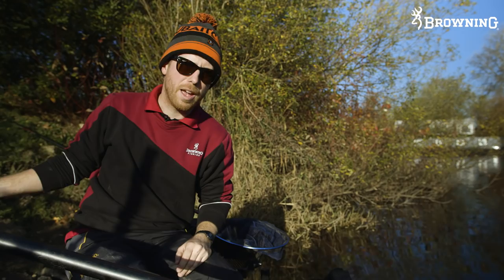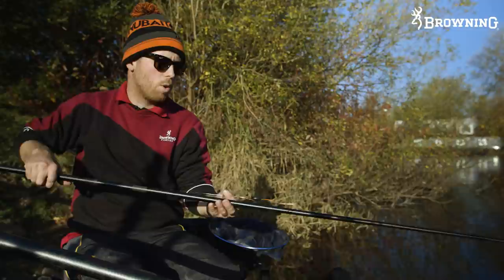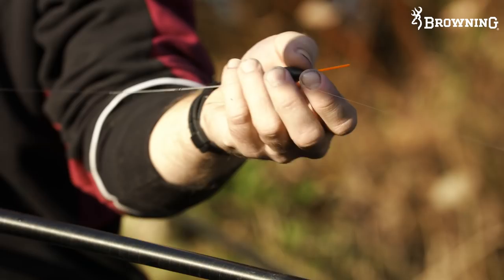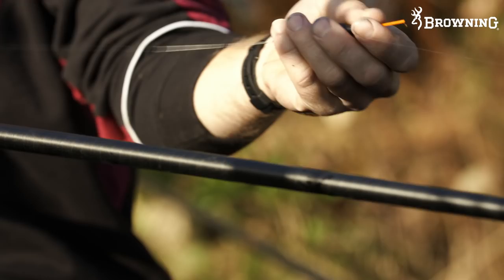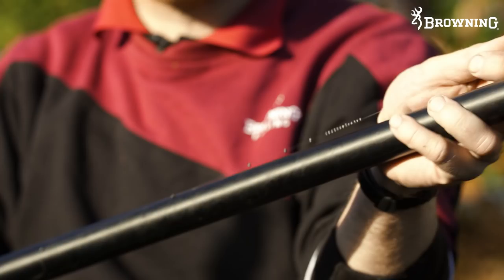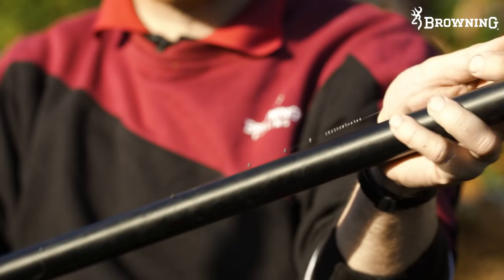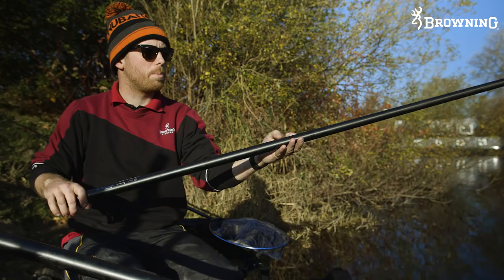Rig number two has the same slip five elastic and a gram and a quarter wire stem float with a nice fibre bristle, which I think is really important in these sort of venues. The light is a bit difficult in here today because of all the different shadows from the boats, the sky, and the trees - all different colours. So a nice visible bristle is absolutely ideal. This is a fibre one. So 0.12 mainline, a shot bulk of number nines about 18 inches from the hook, and a taper of number nines down to a six inch hooklength. That's going to be probably my main rig for catching over the top of groundbait. If it's really good, that pencil will be ideal for lowering straight in and getting a quick bite, but this will probably be my go-to rig for most of the day.